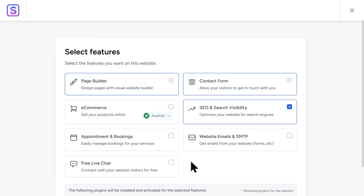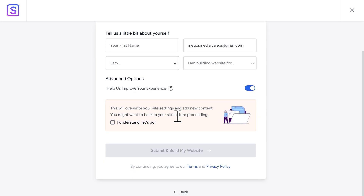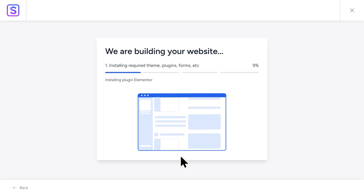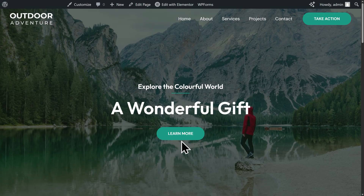Next, you'll see a page that asks if you want any extra features. You can select anything you want here or scroll down and click on Skip This Step. Then you'll see a confirmation page — you can choose if you want to enter your personal information. If not, just scroll down, click on 'I understand, let's go,' then click on Submit and Build My Website. Now this is going to install everything for your website and it can take a few moments to complete. Once it's done, you'll get a confetti animation — click on View Your Website. The Outdoor Adventure template is fully loaded onto our website, looking really clean and professional, and this will give us a great starting point to customize.